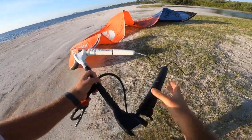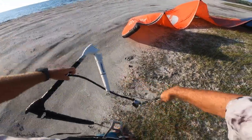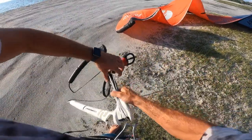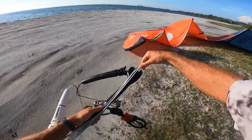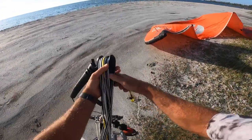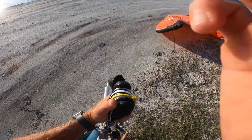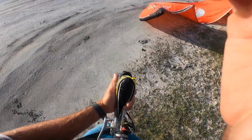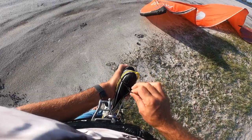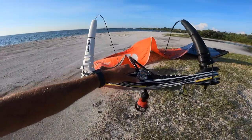Now I'll show you how to wrap up your Cabrinha Overdrive control bar. Look how clean that is — and then a bungee to keep it all together. So clean.